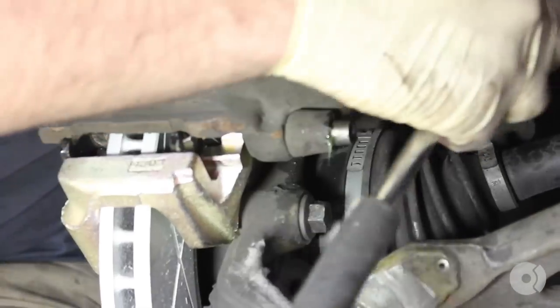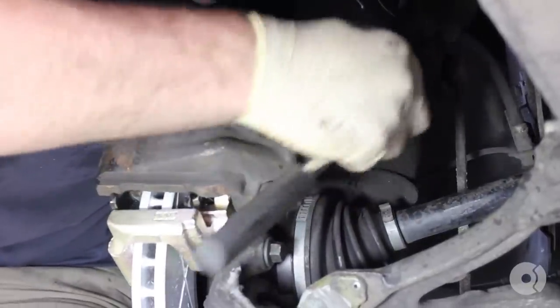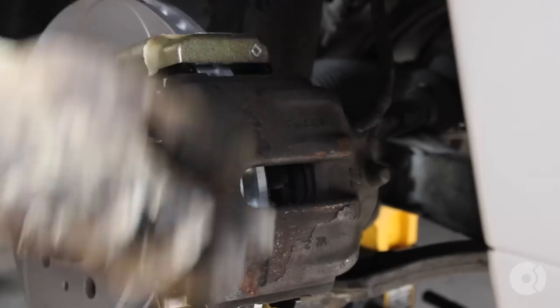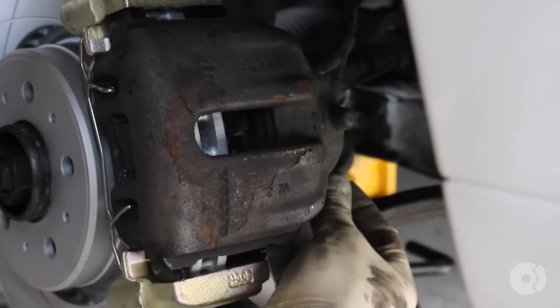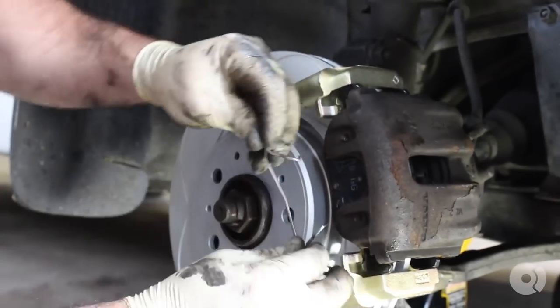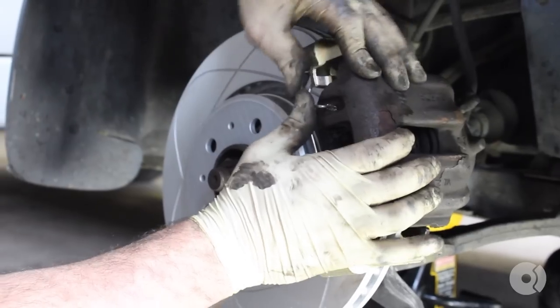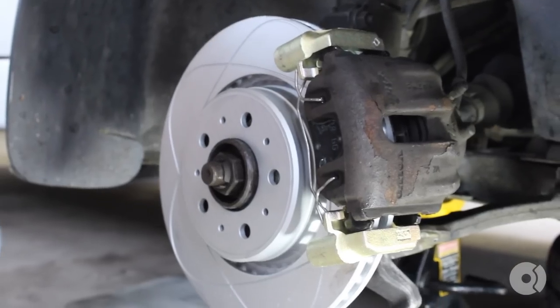Next, grab your 7mm Allen key again and tighten those guys up. After you've tightened these up, make sure you replace those two dust caps — you don't want those sliders seizing up when they get a lot of dirt in there. Next, also supplied with the kit, are new retaining pins. Pop these back in just the way you took them out; they slide in — make sure it goes under the carrier. And that's that.